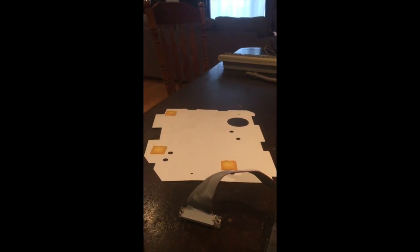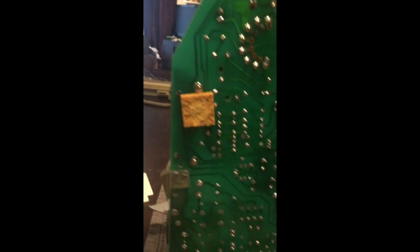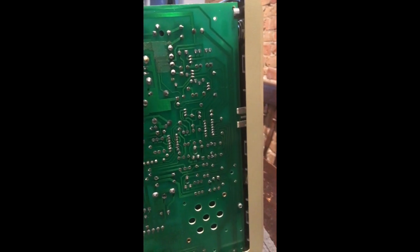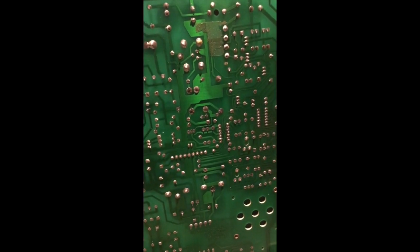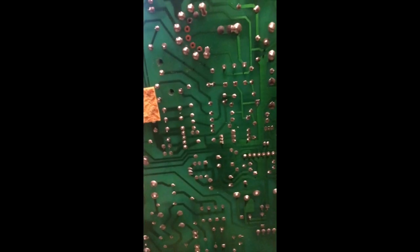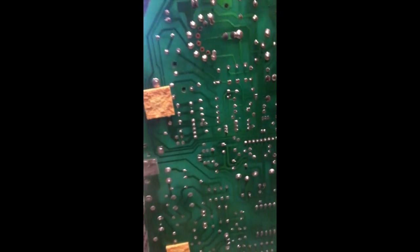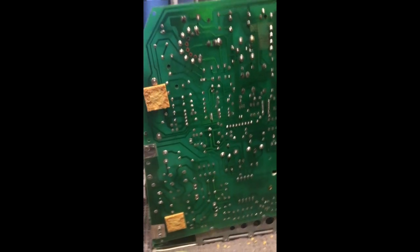We've got fresh solder on all of those joints. From here, you basically just put the unit back together. We're going to put the cover back on the computer using the tools I mentioned before. Make sure you clean up the space here — if you can clean it with some isopropyl alcohol, make sure that's 99% or higher. Let's see if we fixed this computer.